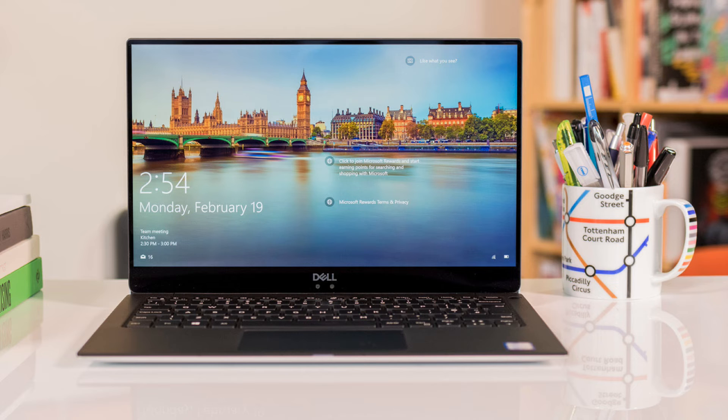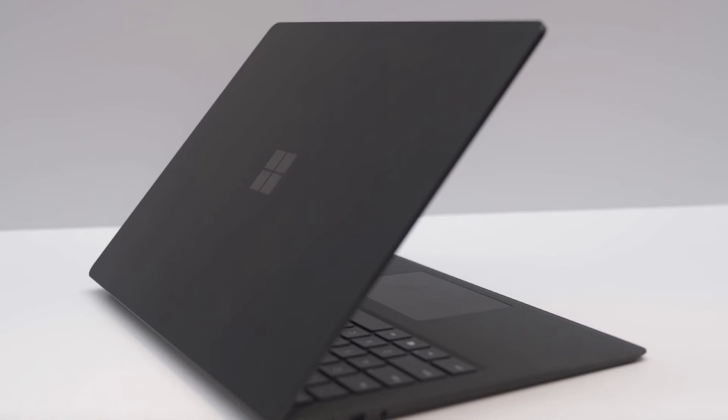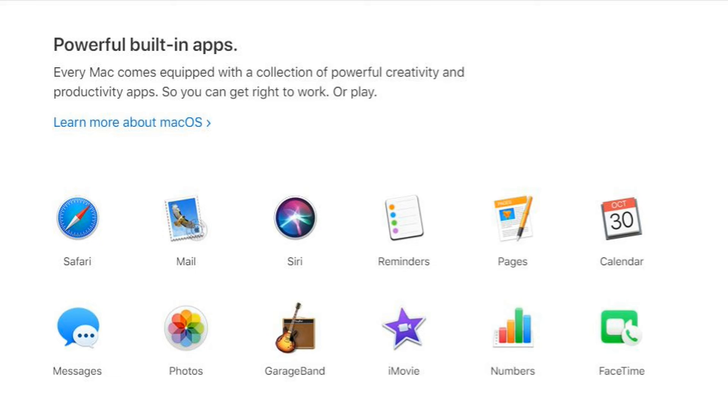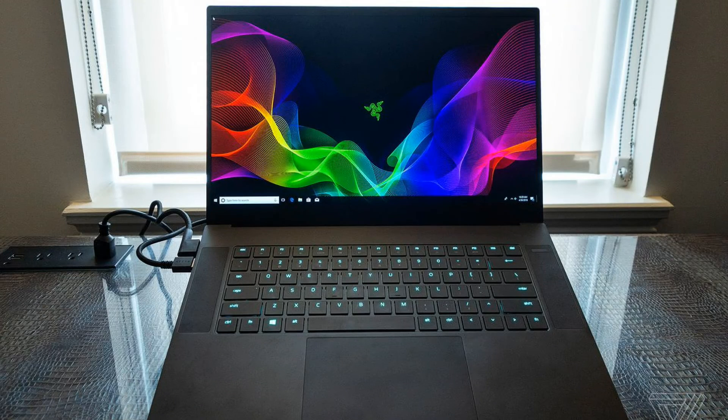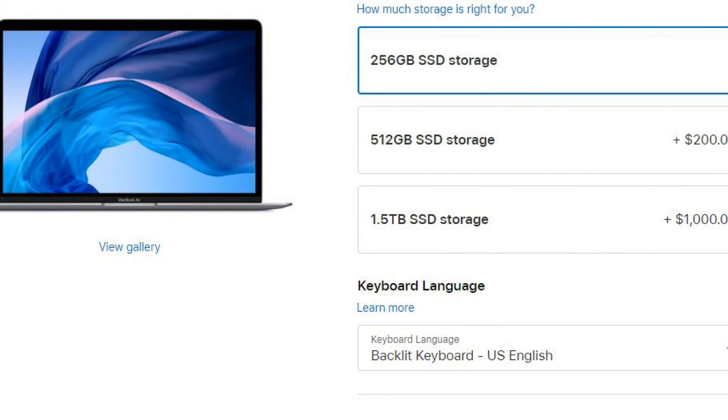It's very hard to recommend this when there are other laptops on the Windows side with very good build quality, that are light and portable, very powerful, and have more ports. The only way I can recommend this is if macOS is your go-to operating system. If you want to spend money on a thin and light ultrabook, consider the Dell XPS 13, the Razer Blade Stealth, the Surface Laptop, or the Surface Book 2. It's not a pointless product — somebody is going to buy it. But I would not recommend going for the 1.5TB storage option.